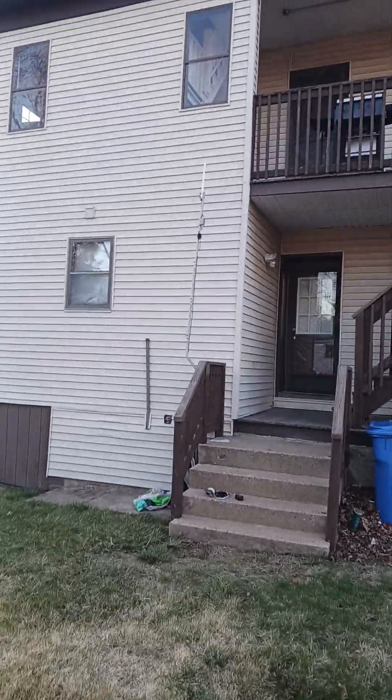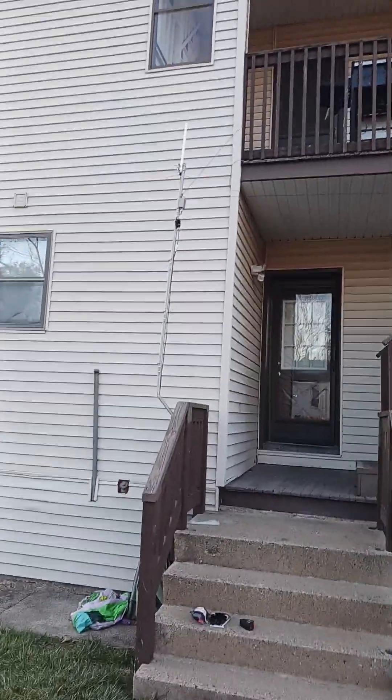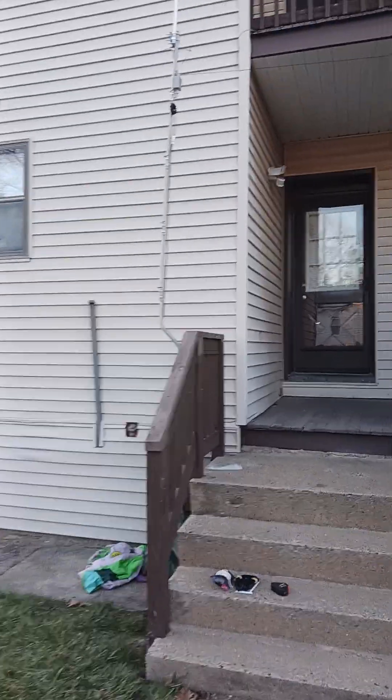With any luck, this will give me 40, up at least through 10, maybe 6 meters. Probably have to use my tuner to tweak it, but we'll see what happens.